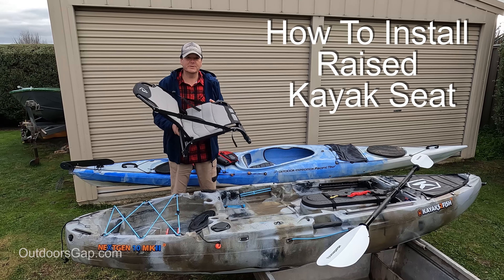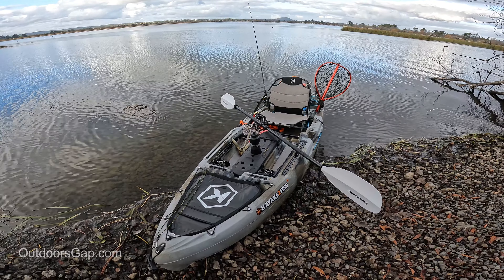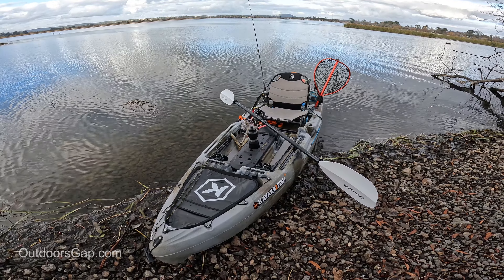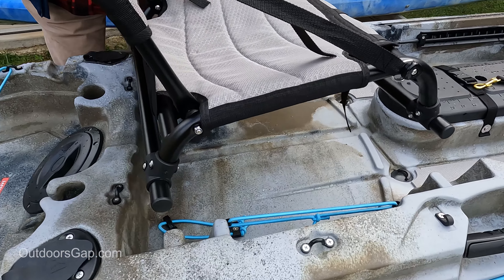Hi guys, my name is Craig. Today we'll be installing the seat on the Kayaks the Fish Next Generation 10 Mark 2. The seat is pretty easy to install, only takes a couple of minutes. It's got two positions it can be installed in.